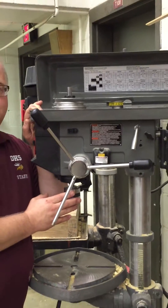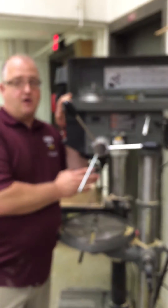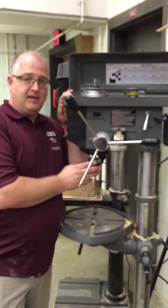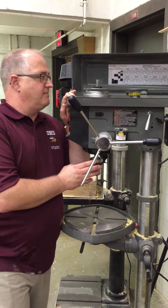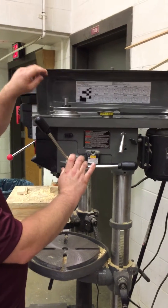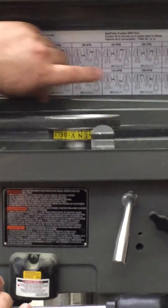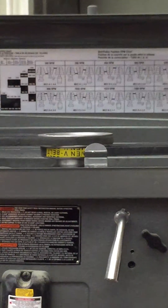Typically a real small drill bit you will run at a lot higher RPM; the larger your drill bit, the slower your RPM. The spindle RPM range on this drill press runs from 300 RPM all the way up to 3100 RPM.